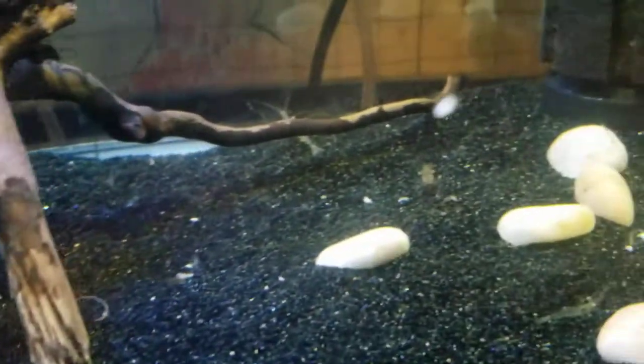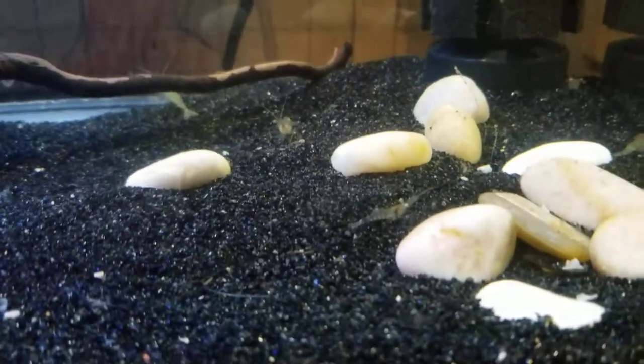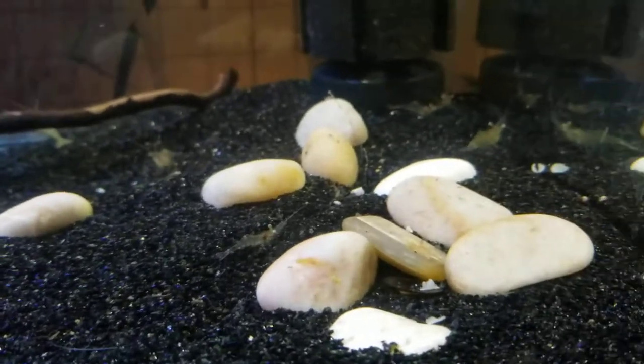For the update today, I got these ghost shrimp. And my goal is to maybe see if I can get them to reproduce.